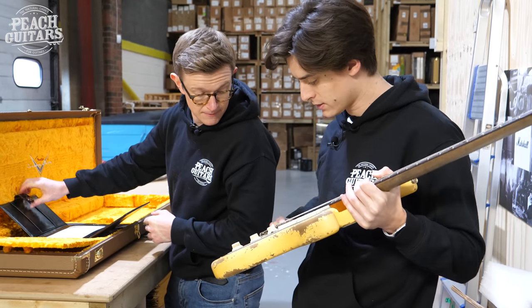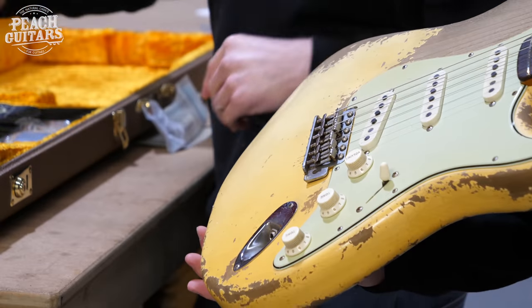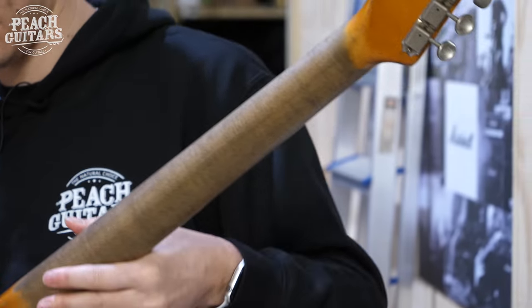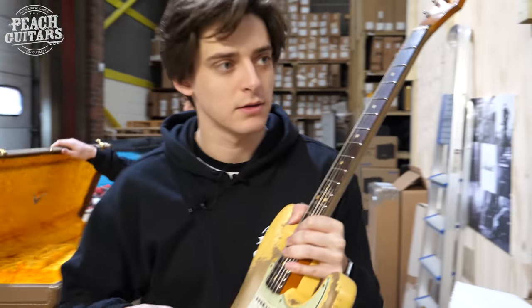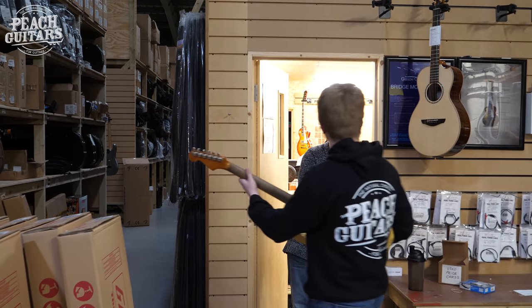The relic work is lighter on this side to simulate arm wear, and on the back too — very clever. Really looking forward to plugging that in. Well, that's it for today — sure there'll be more unboxings to come in 2020. Good haul, nice theme — all relics, with the odd lefty. We'll see you next time. Thanks for watching!